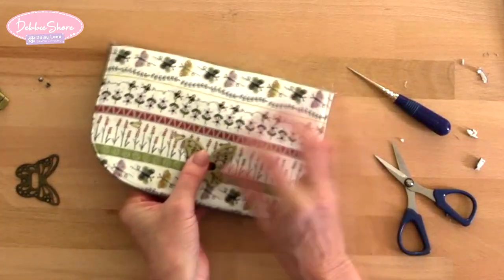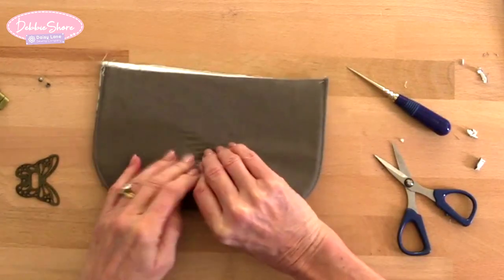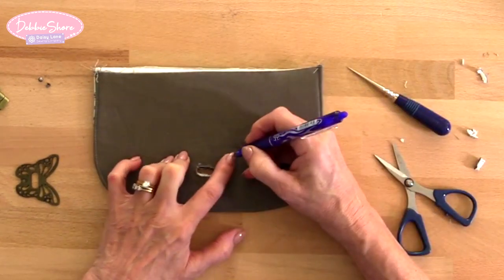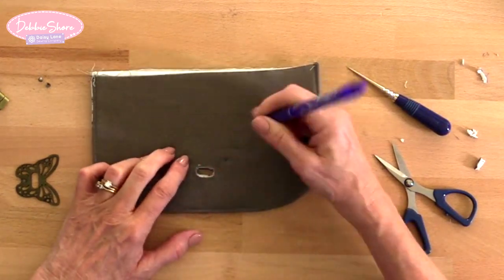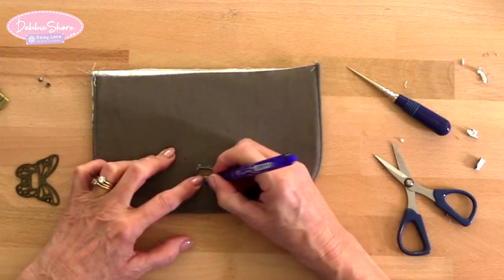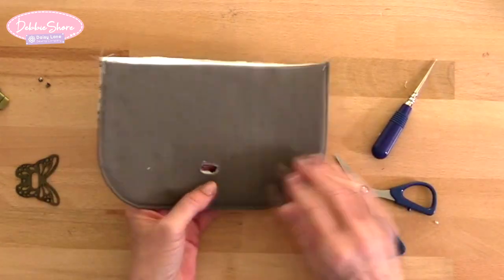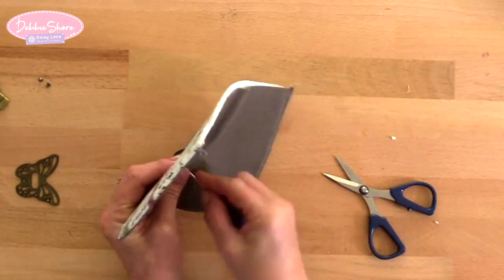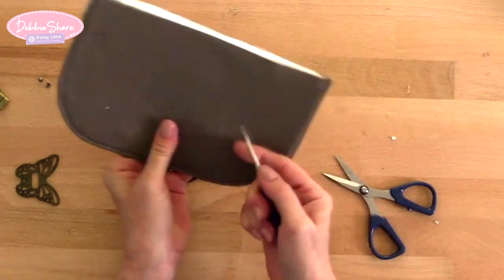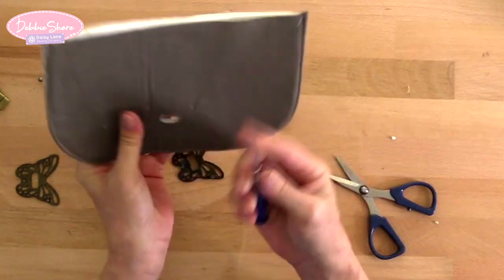Now make sure the clasp is straight — just turn it so it sits flat. Then we'll need to make holes where the screws go; you're going to have to feel those. There are three of them. I'm just going to put my pen in the centre of each screw hole to mark them. Then we'll make a hole all the way through. If you have a tailor's awl this is ideal because it makes the hole, and as you push it through, the size of the awl makes the hole a little bit bigger if you need it to be. You could use a quick unpick as an option, but a tailor's awl is really worth the investment.